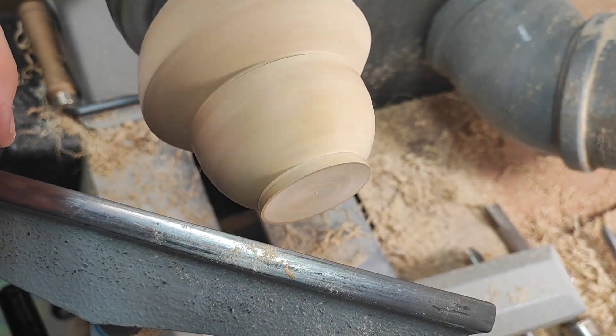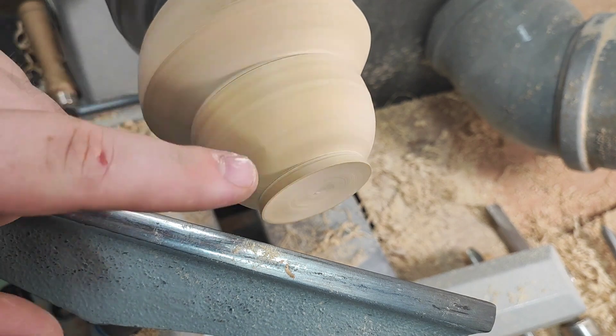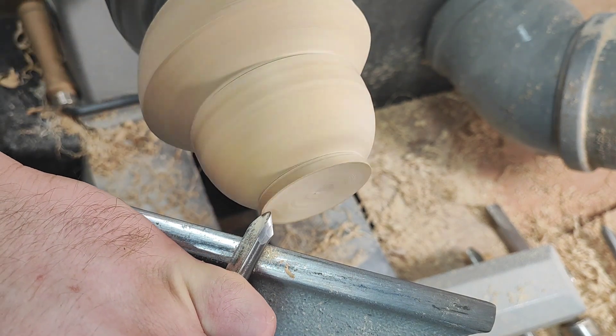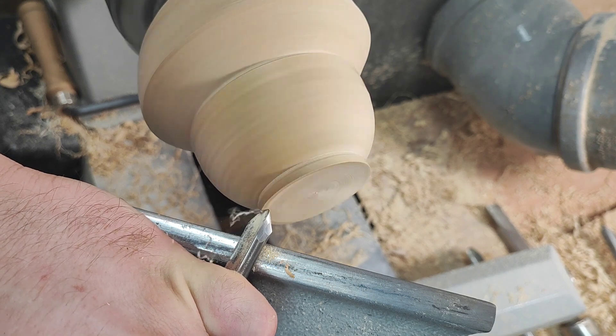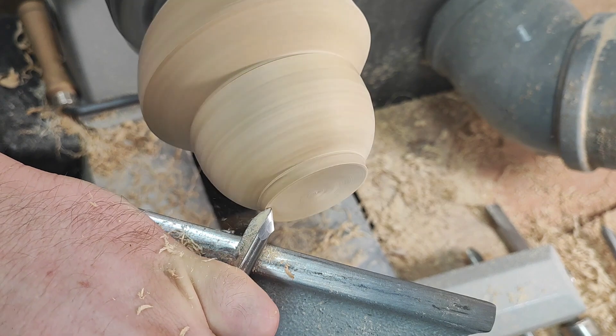Now I can do the outside shape pretty much as I want, obviously in relation to the inside. All I want to do for now is reduce the foot with light cuts.